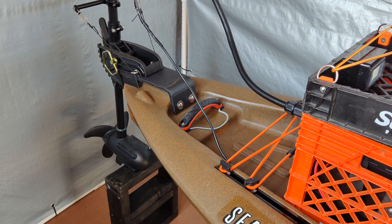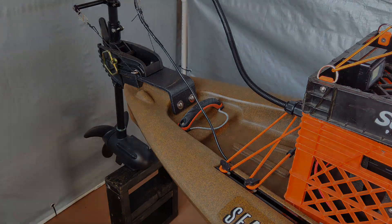The last thing I want to do is go ahead and power up the motor and show you that the kill switch works. And that's it — works like it should. So that's it. If you have any questions, please leave them for me in the comments. Thank you.